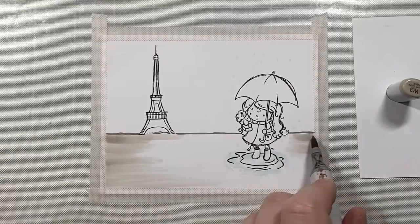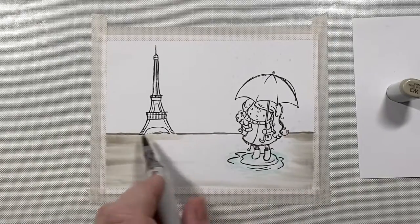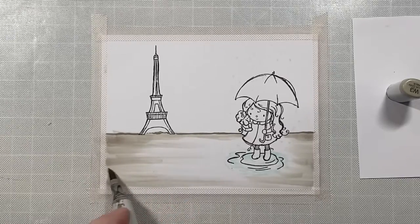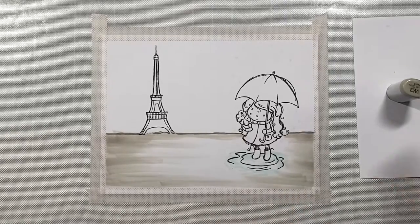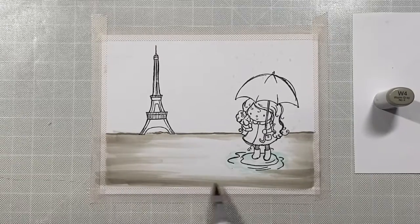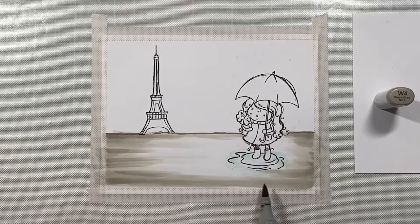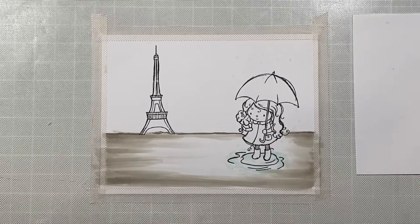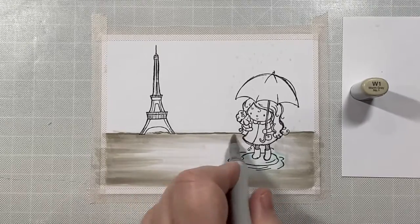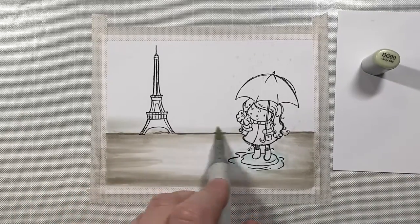I'm going to color in the foreground with some warm gray markers. Warm colors in general are good for the forefront of a scene when you want images to look as though they are closer, because warm colors appear closer to us and cool colors appear farther back. So I'm going to use some cool colors in the background and warm colors in the foreground. I'm going to leave the center of the scene pretty light because I want it to look like there's a shine — maybe from the rain or from the lights coming from the buildings and the Eiffel Tower in the background.